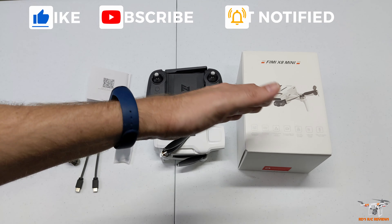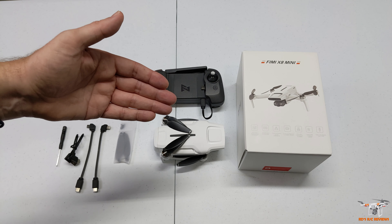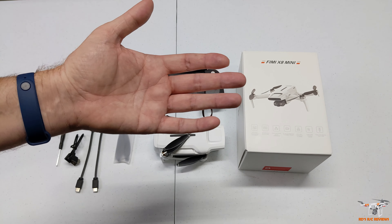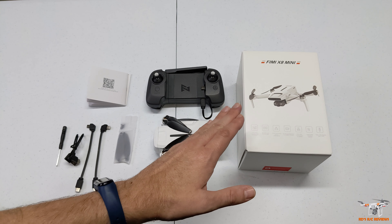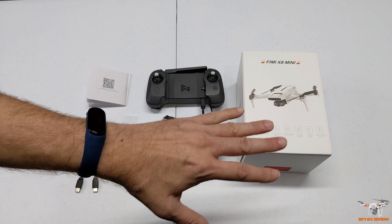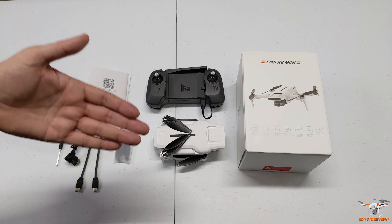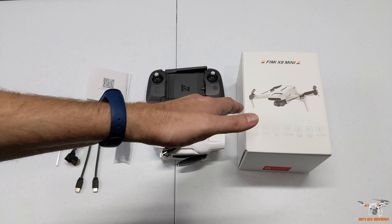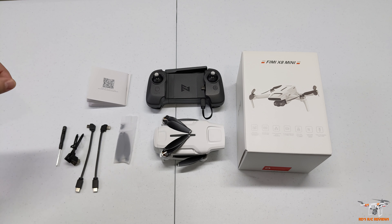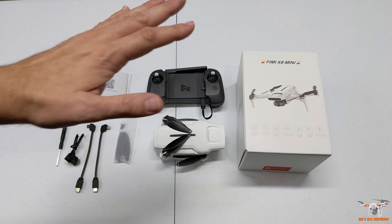I'm going to follow that up in a few days with a full flight review where I'll test the camera out, fly it longer, and we'll get a better idea of how it all works - that'll be coming to the channel soon. It's really pretty windy today, it wouldn't be the most ideal condition to test such a small drone outside. So I just want to get the table review out of the way and make this as quick as possible. Then we'll follow up very soon with a flight review, and I'll probably make another video testing out the smart features this drone also has.